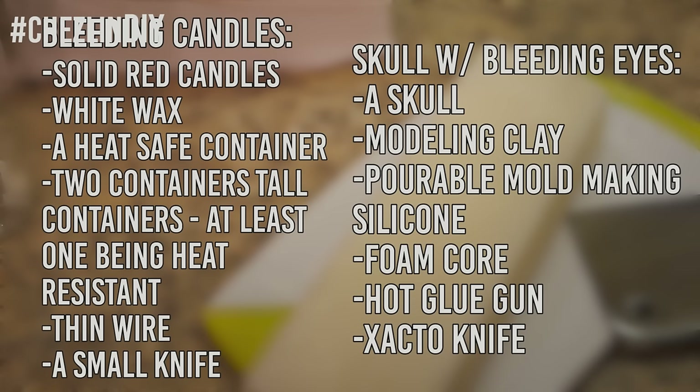To make the skull with bleeding eyes you'll need a skull to be molded, modeling clay — I used polymer clay and it worked just fine — pourable mold-making silicone (I'll leave an affiliate link below), foam core, hot glue, and an exacto knife. Alternatively, you can find a suitable skull mold online; it just needs deep-set eye sockets for the bleeding effect to work. You'll also need a red candle that fits in the mold, white wax, a heat-safe container, and a small weight.